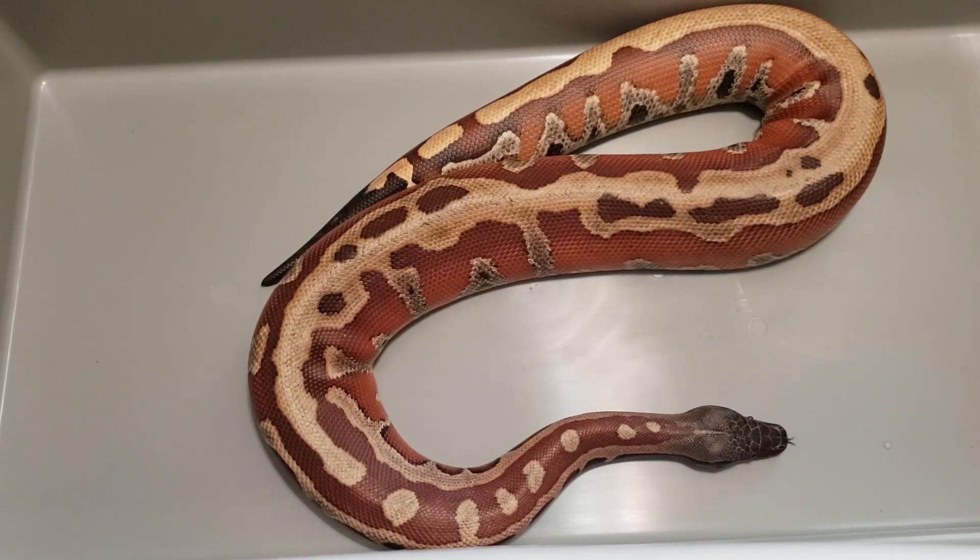Those are my martyr outcrossed animals. If you've got any questions, comment below. You can email me at Zack — Z-A-C-K — at ZGReptiles.com. Comment below, like the video, subscribe to the channel. If you can hit that little bell notification, it lets you know every time I post a video, and we will see you next time.